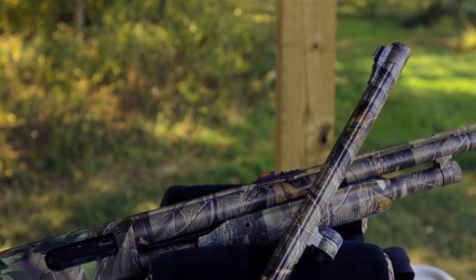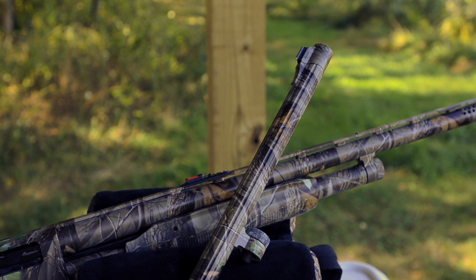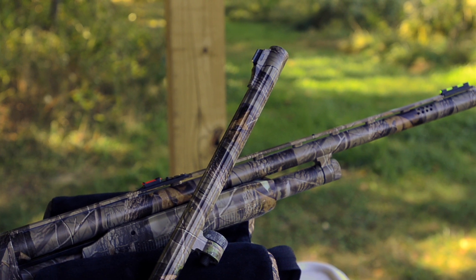Mossberg also sells all-purpose, slugster, turkey, waterfowl, and security versions of the 500 in Mossy Oak and Real Tree camouflage, and in black synthetic and wood stock. No matter what you're hunting, the Mossberg 500 has a model that will fit your needs.